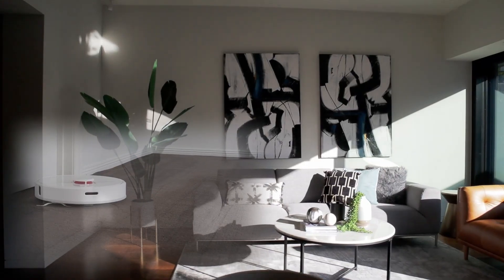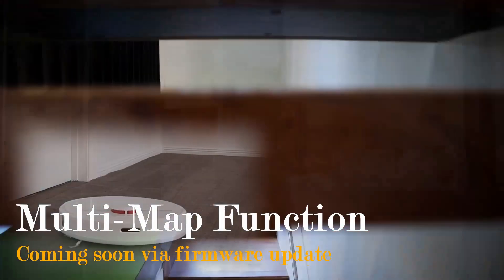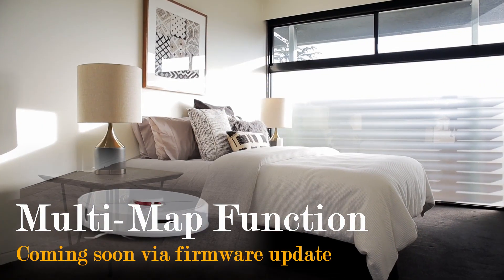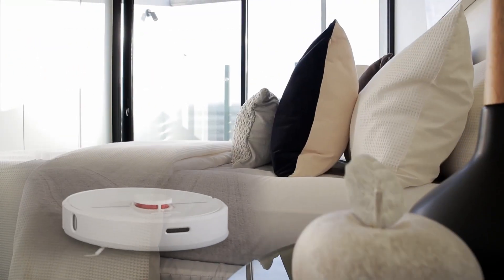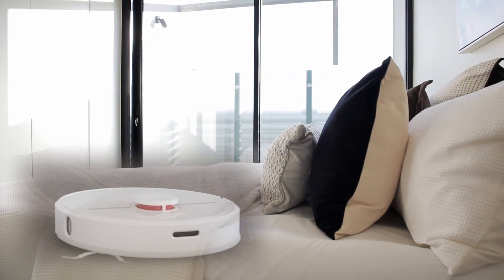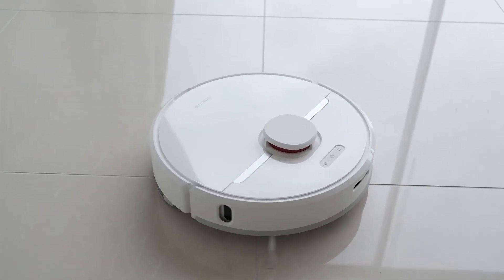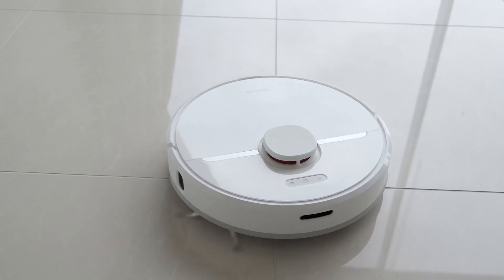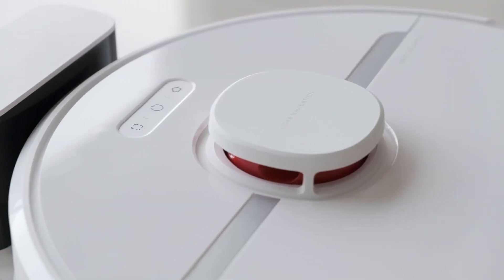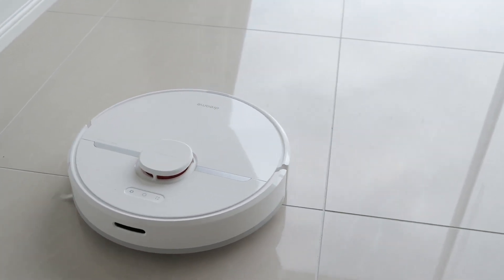Dream technology has indicated that the Dream D9 will have multi-map support in the near future via firmware update. This will allow the Dream D9 to map and operate on multiple levels within the same house. The Dream D9 is a smart robot vacuum cleaner that packs more power, more clever features, and a reliable navigation system. It is a seriously great workhorse for any modern smart home.